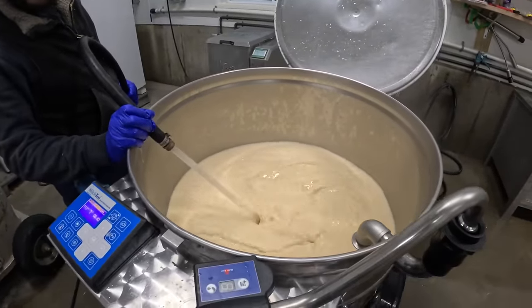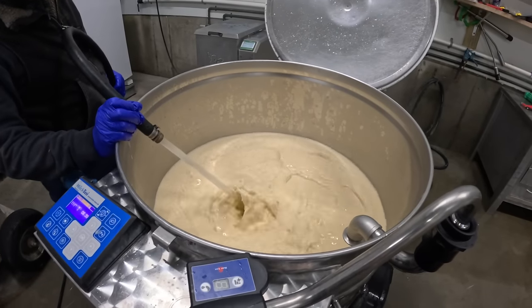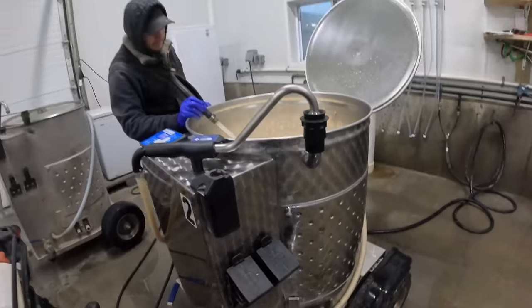We fill it up with water the rest of the way and make sure it mixes in real good. We always want to dump it in slow because we don't want clumps of milk replacer. We want to avoid clumps because the calves can get bloated if they consume a clump that's not completely mixed in. We fill it up with water, mix until you can't see any particles anymore, then mix a minimum of another 10 minutes.